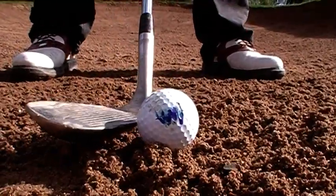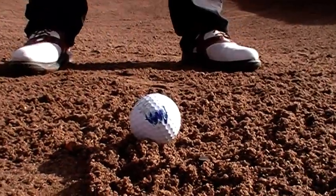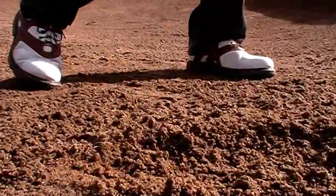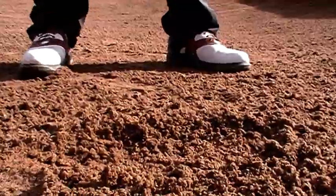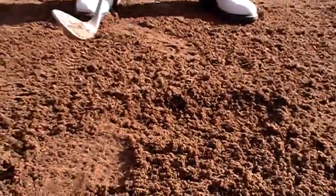You'd have to swing very, very hard if the face was square and digging. The divot is shallow enough so that it doesn't dig, and he doesn't need a lot of speed to make the shot. If that face was square, he wouldn't have been able to hit the ball.